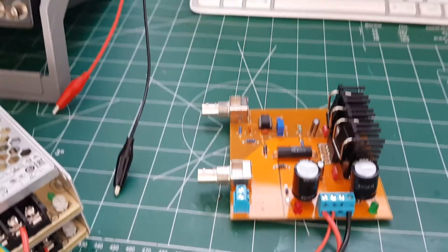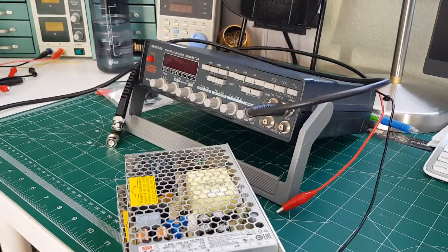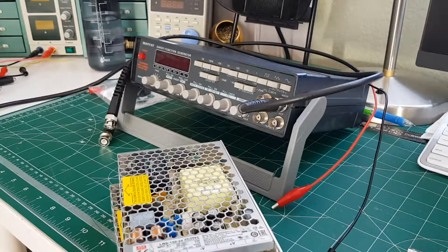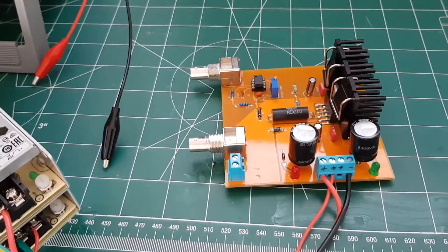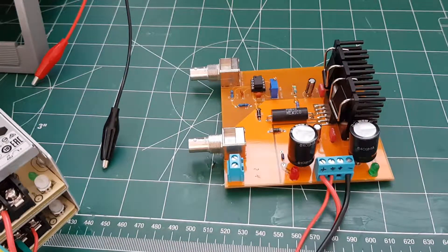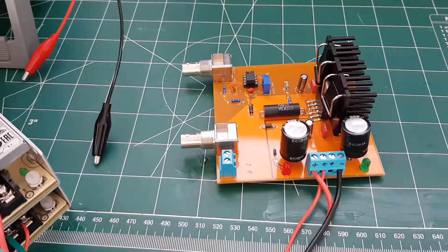I have a function generator over here which will give me various waveforms at various signal levels and frequencies, up to about 2 megahertz. The design for this I pulled from an article — I'll link it in the description — and I think that bandwidth is good up to about a megahertz, depending on how much gain you have it rigged for.